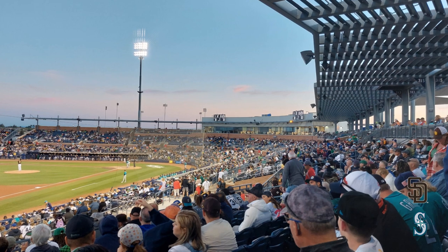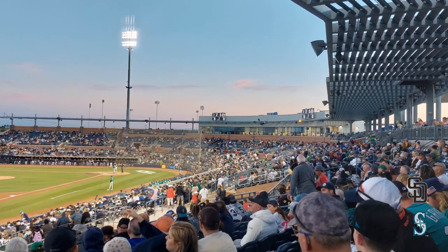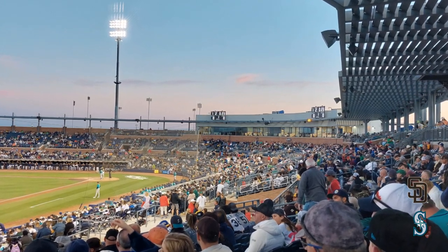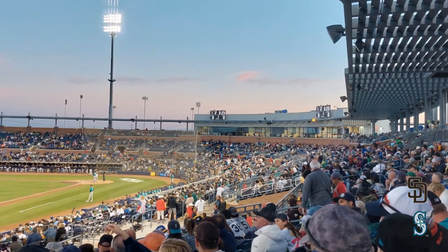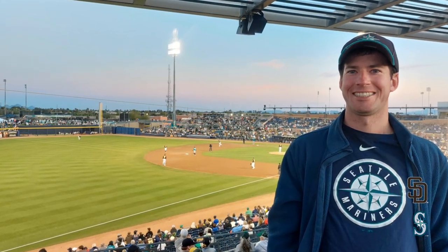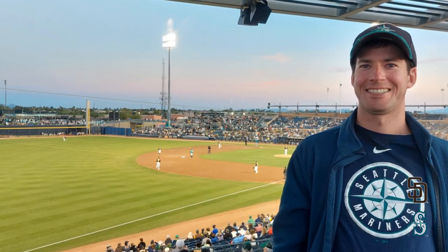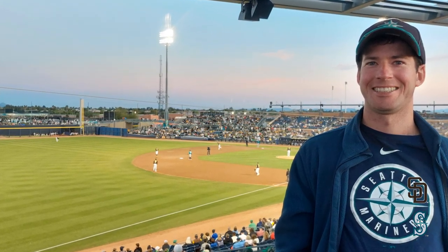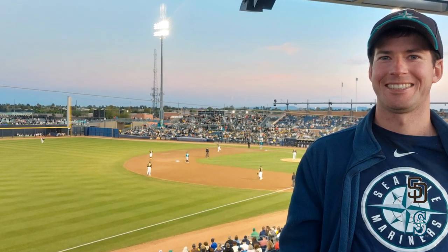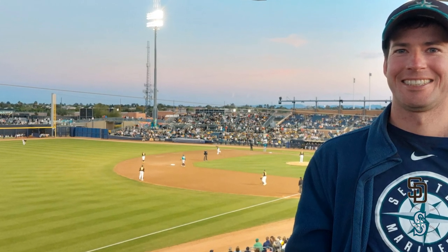The last thing to note about the ballpark is they have a small canopy structure that covers some of the seating. It's not a full shade structure, it's open, but it does help a little bit. Every video I like to throw in a photo of myself at the ballpark just to show I was actually there. That takes us towards the end of our tour. Write in the comments section what stadium or ballpark you want me to do next, don't forget to subscribe and like the video. Take care and until next time.